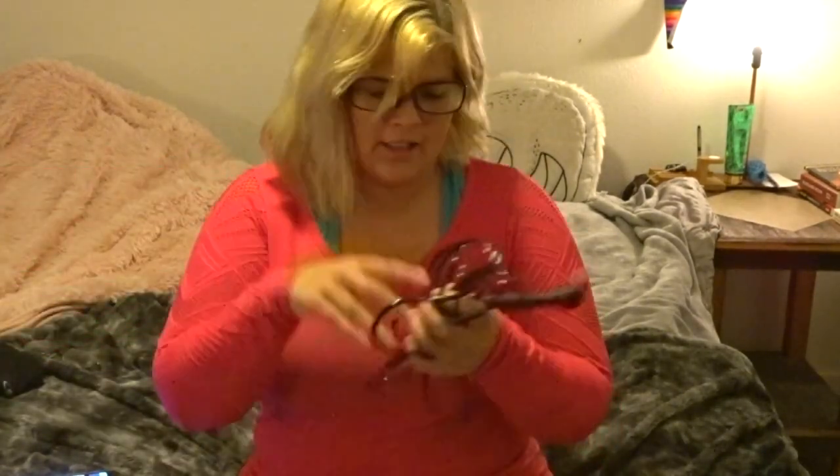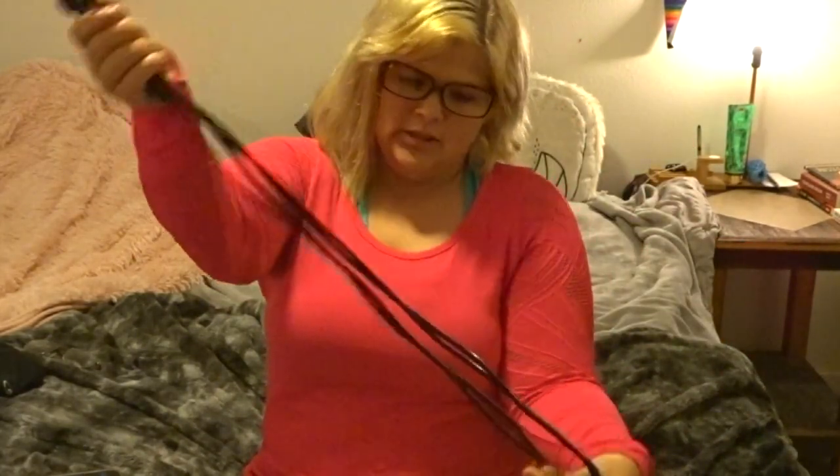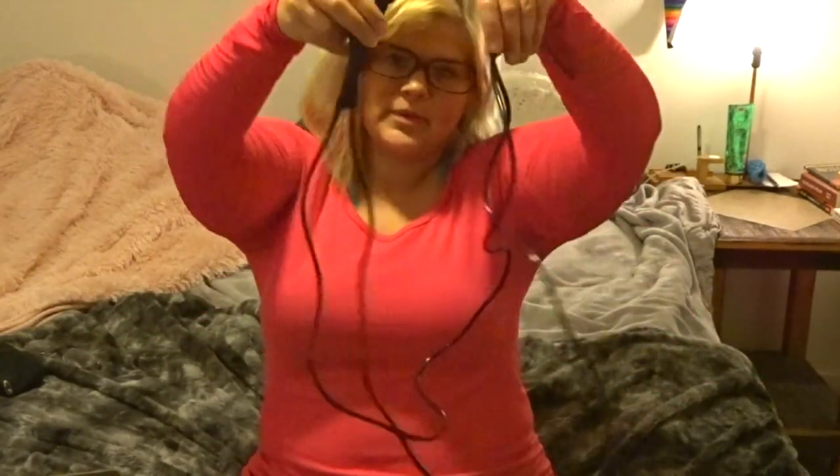Next is my jump rope — just a plain old jump rope that Jacob got for me on Amazon. It's the simplest jump rope you can probably buy. There are a few options on Amazon and you can adjust it to your height.